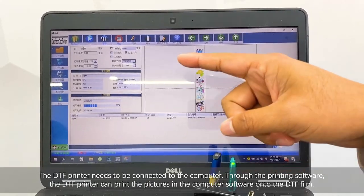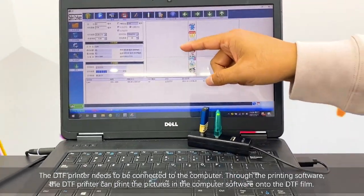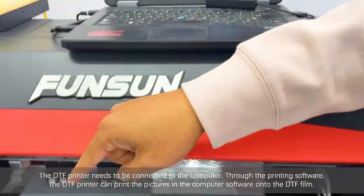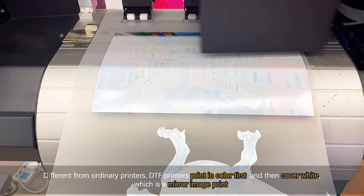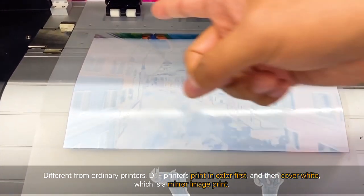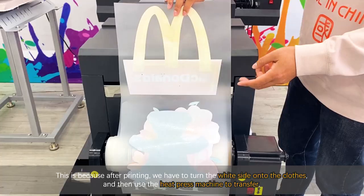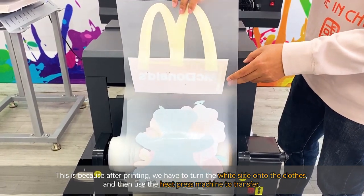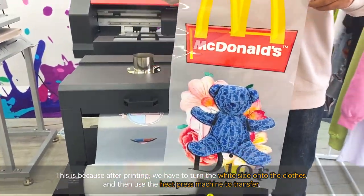The white ink is automatically circulated here to prevent precipitation of the white ink and make the printing effect better. The DTF printer needs to be connected to a computer. Through the printing software, it prints pictures onto the DTF film. Different from ordinary printing, the DTF printer prints color first and then covers with white — it is a mirror image print. This is because after printing, we turn the white side onto the clothes and then use a heat press machine to transfer.